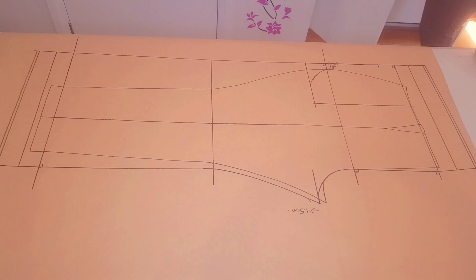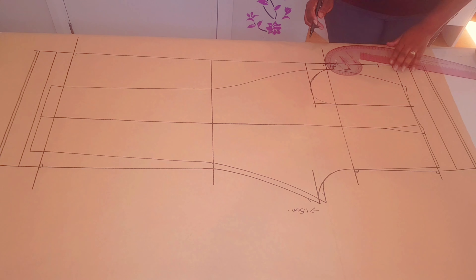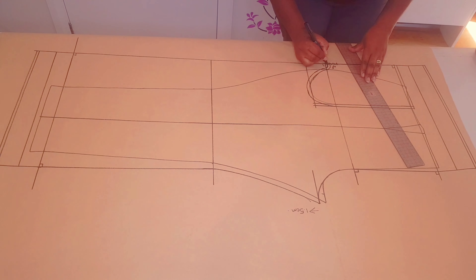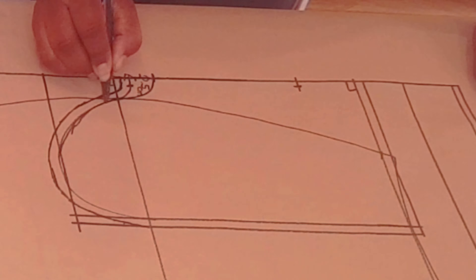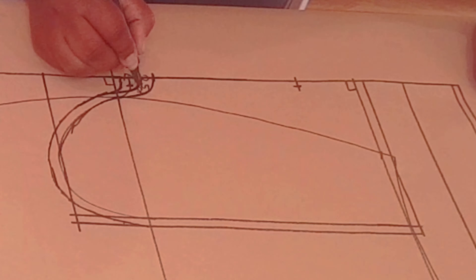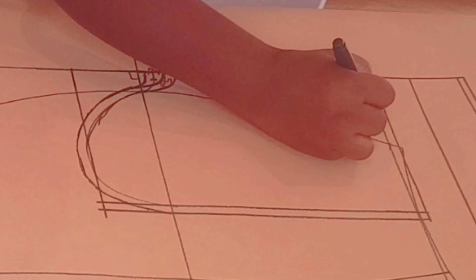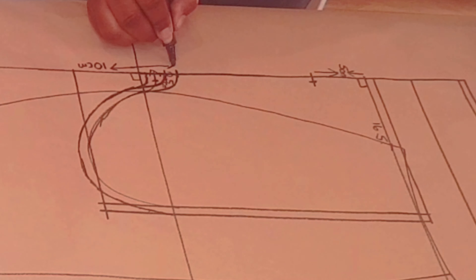Now I'm drawing my pocket from the second notch. I just noticed that I made a mistake — it should be from the second notch. Adding seam allowances right around the pocket; I'm using 0.7 centimeters since I'm going to be using a serger. Now making the correction: first line should go to the second notch and the second line will be your seam allowance. So we went 5 centimeters down to the first notch, across 16.5 centimeters, and down 10 centimeters from the second notch, which is the end of our pocket opening.